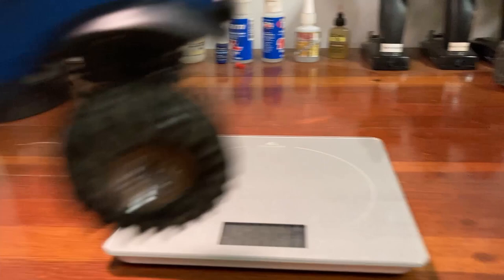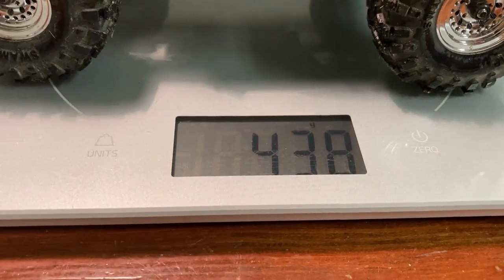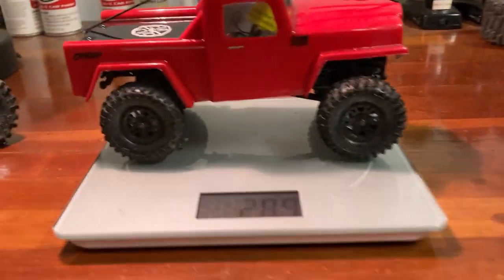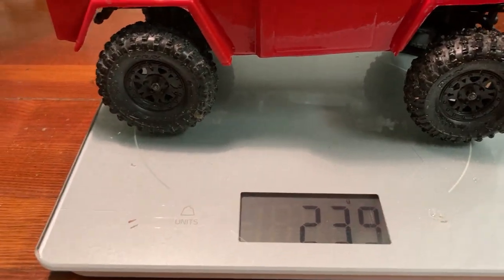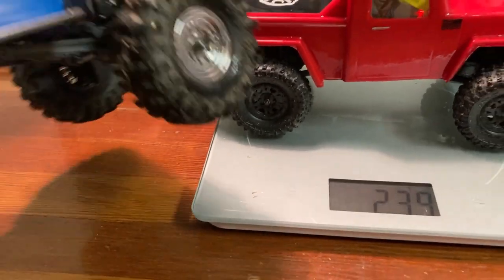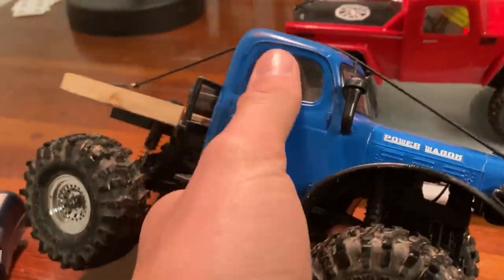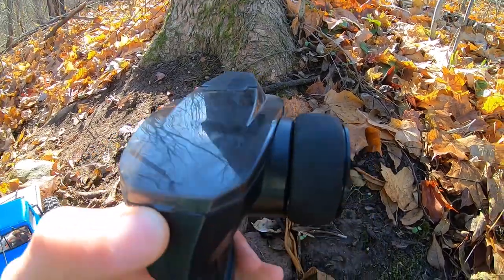We're going to do a quick weight comparison. The FMS weighs 438 grams. The SCX24 weighs 240 grams, so the FMS is about 200 grams more — a significant difference. I think a lot of that weight is in this hard body.